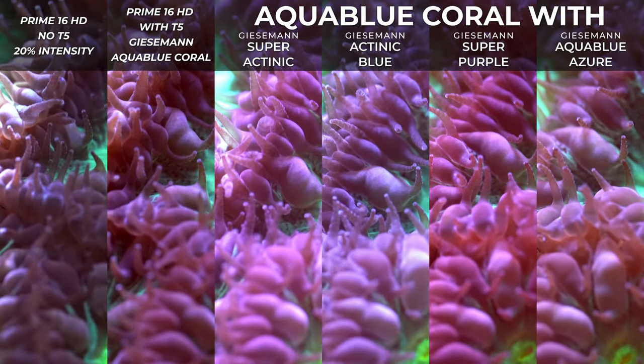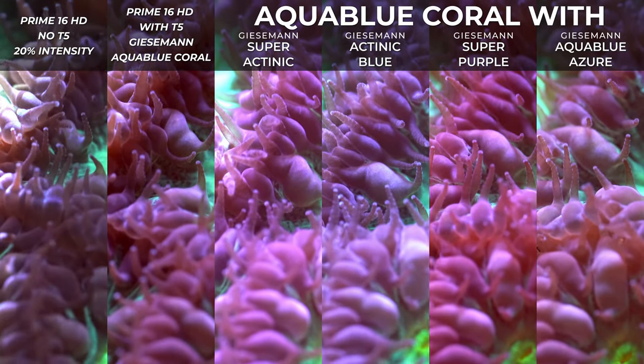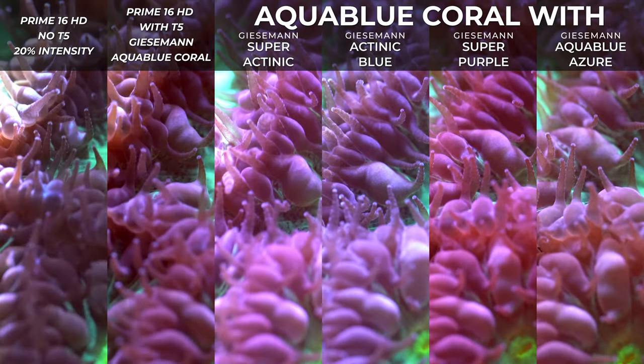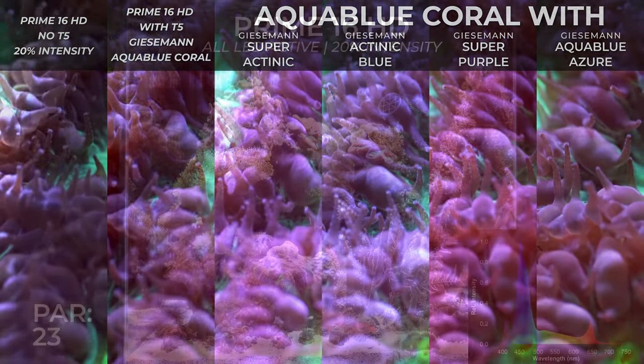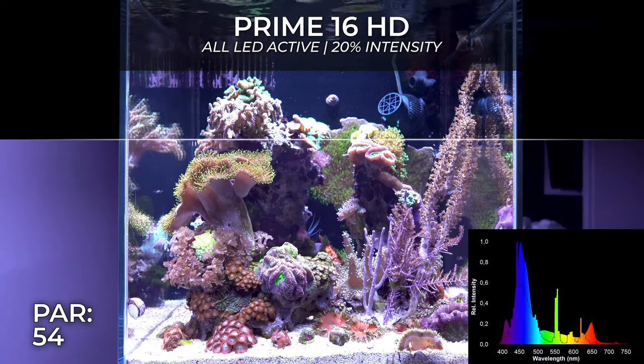The reason I initially bought this light was for my frag tank. I made a video on how to build a simple frag tank, but the reality is I still don't really use it — I don't have corals in my frag tank right now. Some people could say that I have nice algae on the glass.